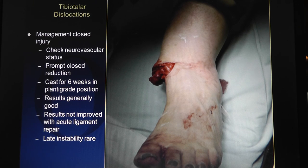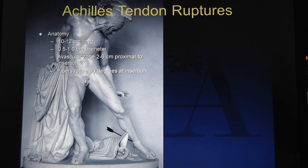So tibia talar dislocations - usually the management is closed reduction, check neurological status, do it promptly, and then put it in a cast. Keep it in a plantar grade position. Do you know why you would keep it plantar grade? I'm going to hold a reduction there - is that the reason? You won't lose reduction of the ankle - there's no way. It is wider in front, like we saw.